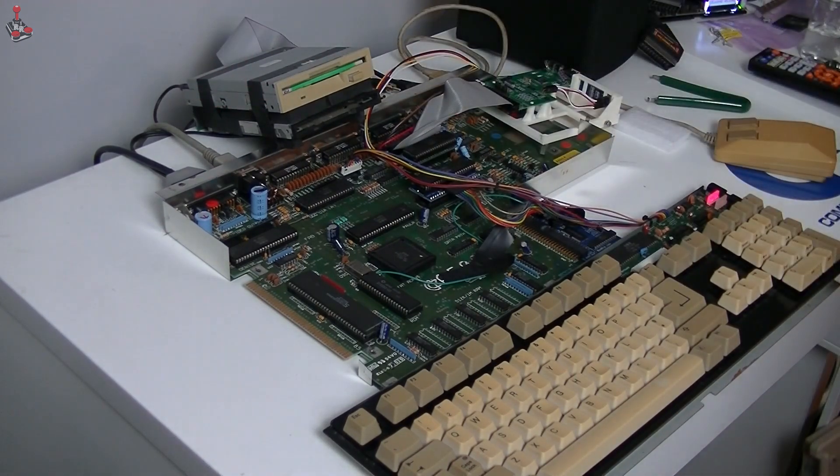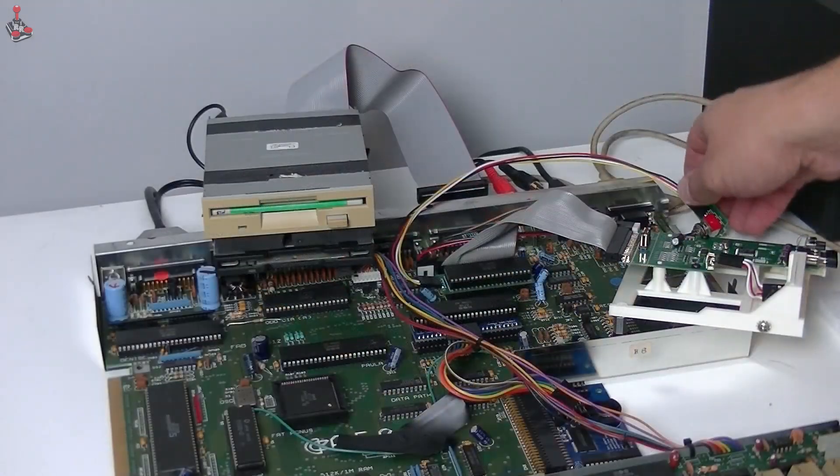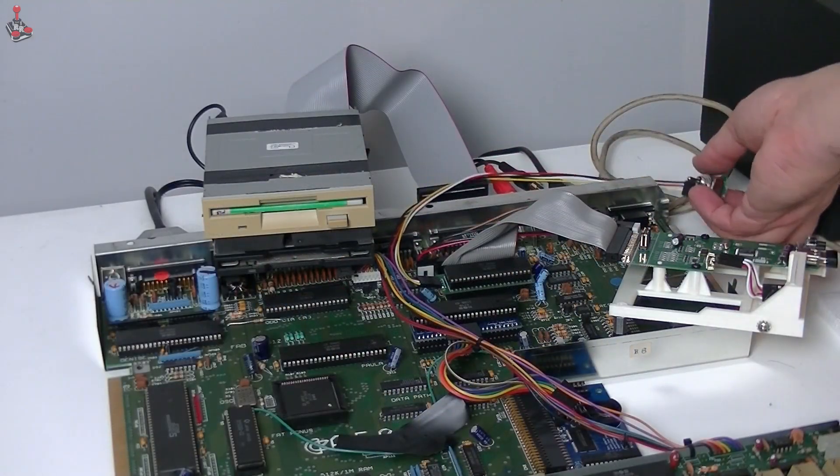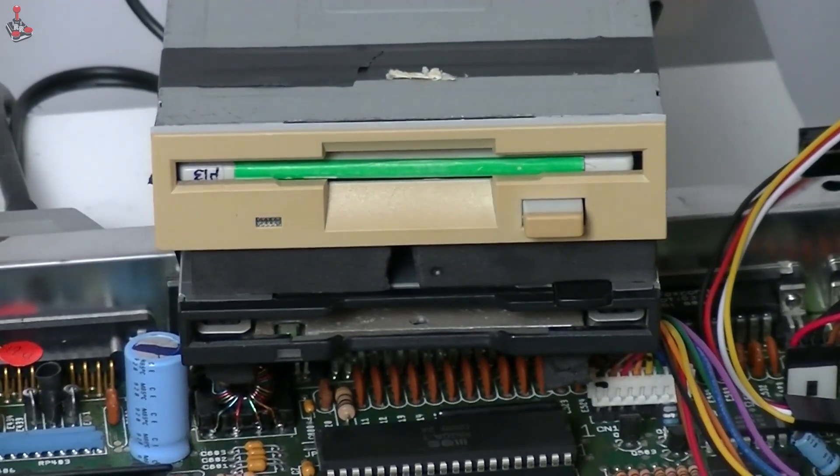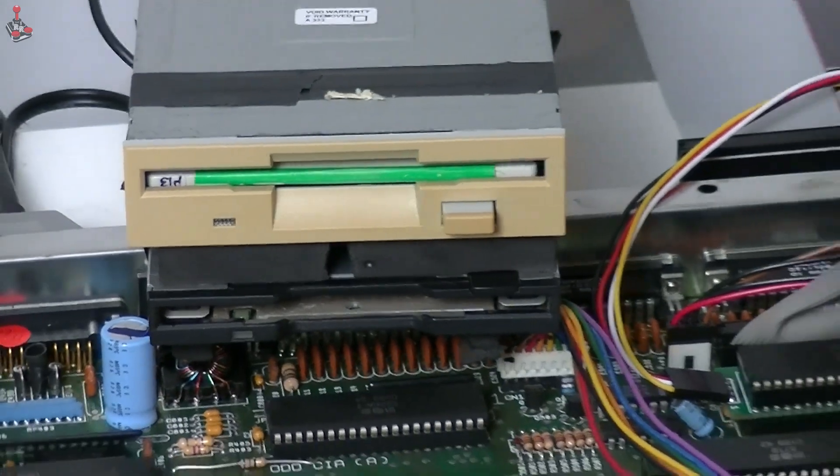A quick test before we put it all back together — seems to be functioning as it should.